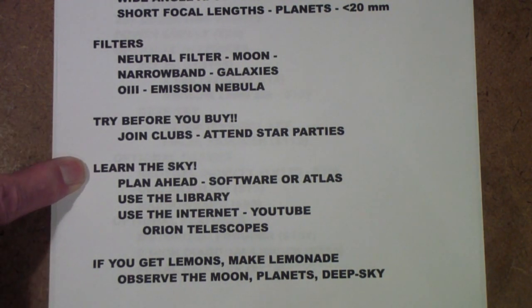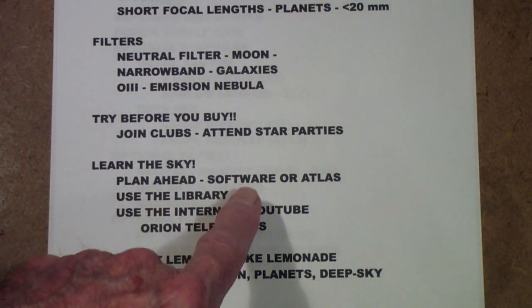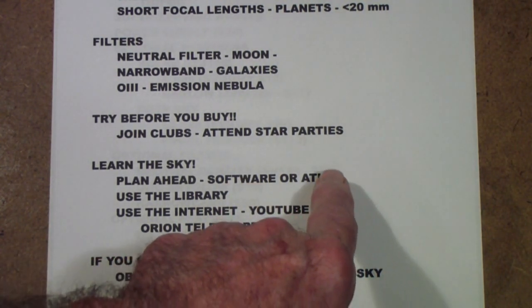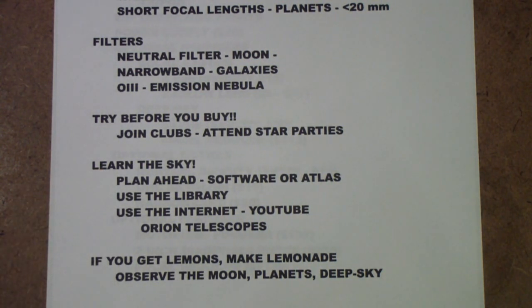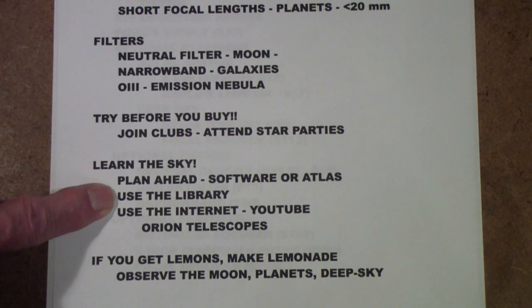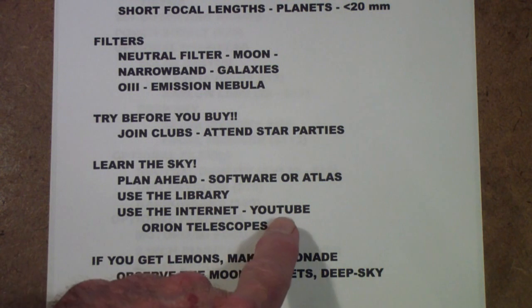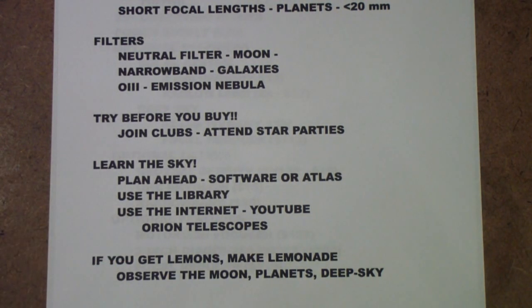The next thing is learn the sky. If each of your viewing sessions you do a little planning — either with software like Stellarium or a star atlas if you're looking at deep sky objects — that will go a long way. Don't buy a bunch of books. I know I talk about books that are really useful, but use the library. Use the internet. There's lots of good stuff on YouTube. The Orion Telescope YouTube channel has some great videos for people who are just getting started.